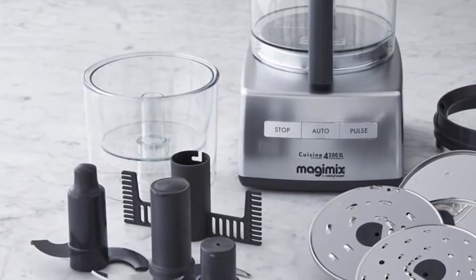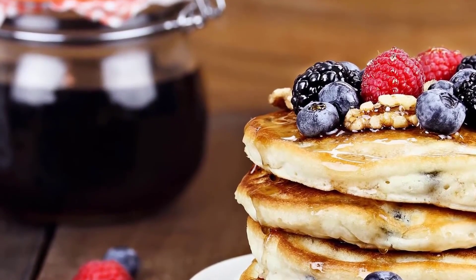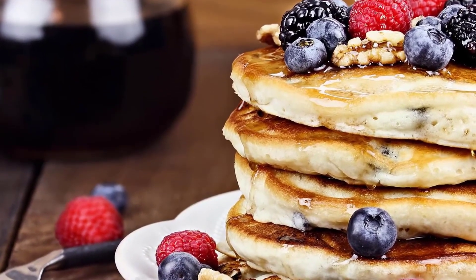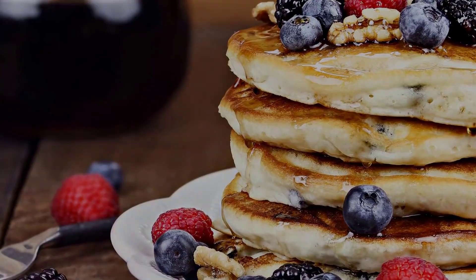Generally, if you want a full-sized food processor, this one will be just as good for a small kitchen as any of the others on the market, especially given its nicely stacking bowls. To conclude, if you decide to purchase this processor, you'll never regret your decision.